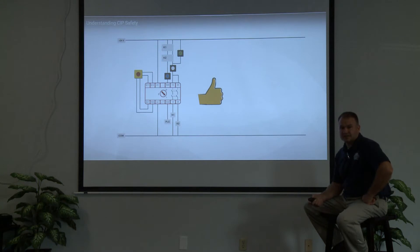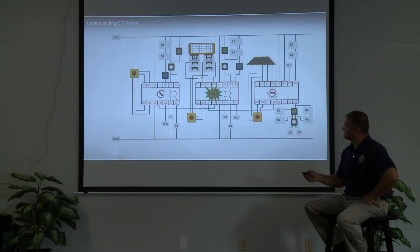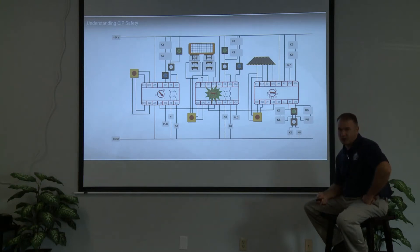In the past, we used to have an e-stop or a light curtain, and that would connect to a safety relay — just a simple safety relay such as the MSR 127. We still use those today, but as that system gets more and more complicated, you add more and more products. You end up having to add another safety relay, then three safety relays, a safety mat — all this wiring can get very complicated and complex.